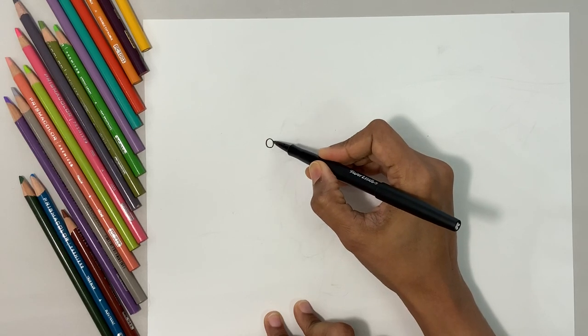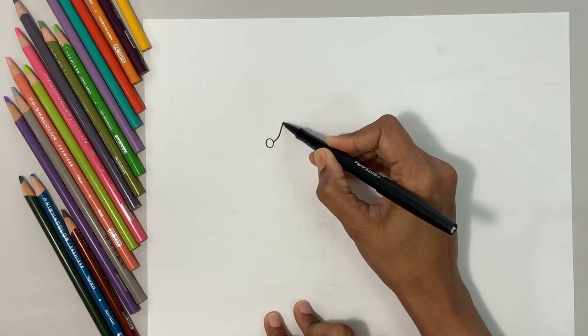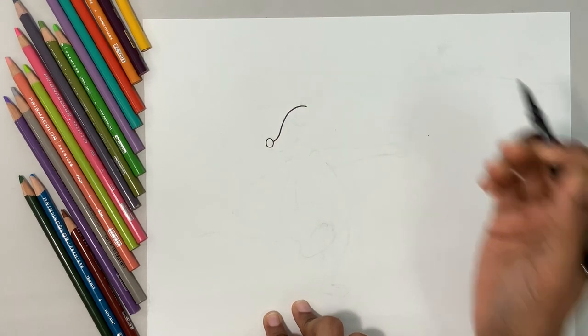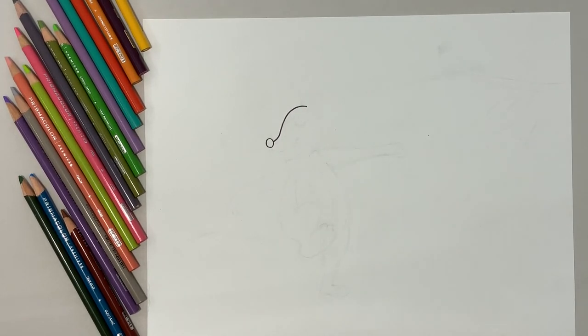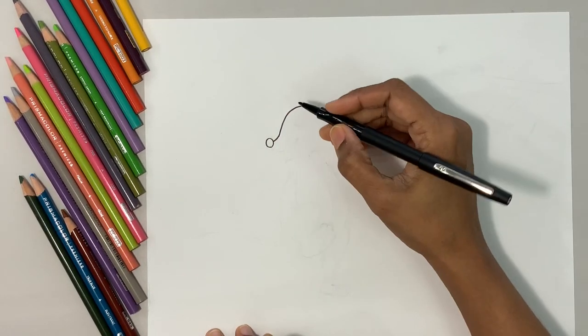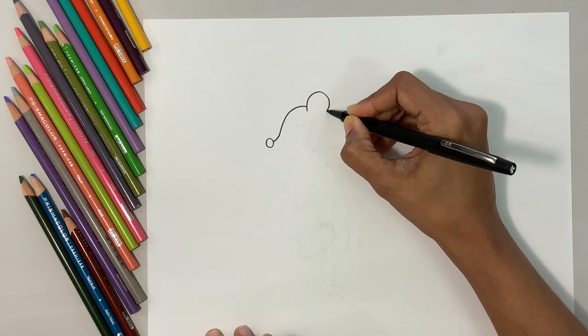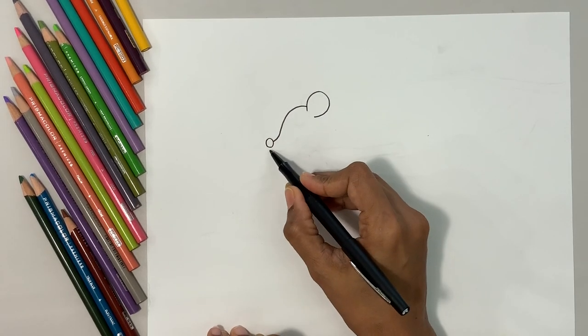Let's do a curved line from the center of the nose. I'm going to go to the side and go up and make the forehead. Now after the forehead, let's go ahead and do the ear which is towards us. I'm going to do a big curve line like that for the ear.